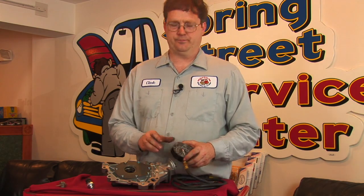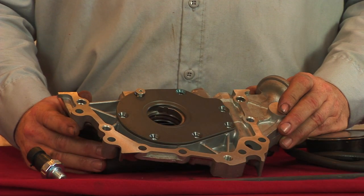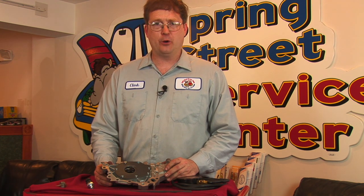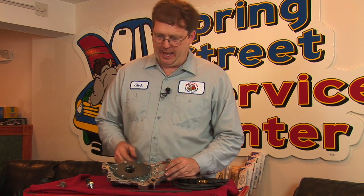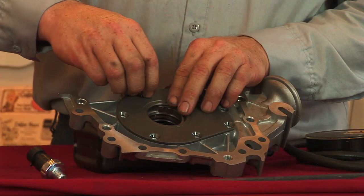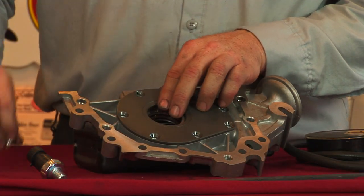If the pressure still actually shows to be low, we need to investigate other things. In order to check the oil pump itself, it may be necessary to remove the engine oil pan or other components to gain access. Here we have one that's already been removed from a vehicle, and I'll remove the plate so we can actually see the pumping gears on the inside.